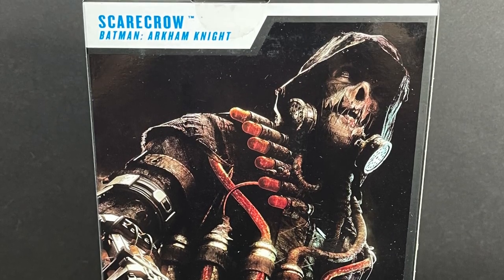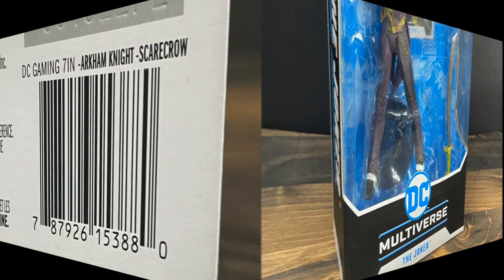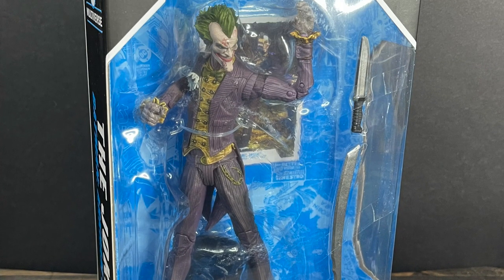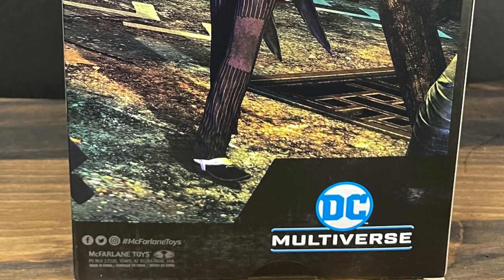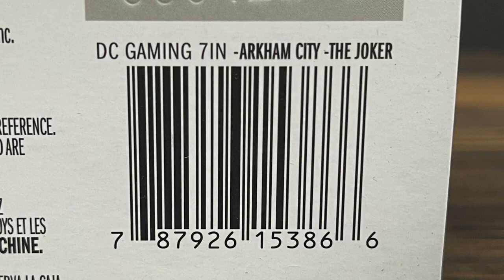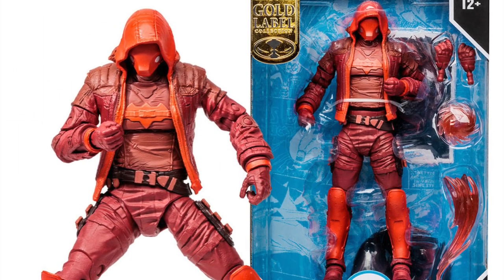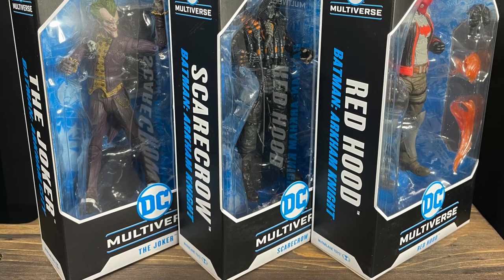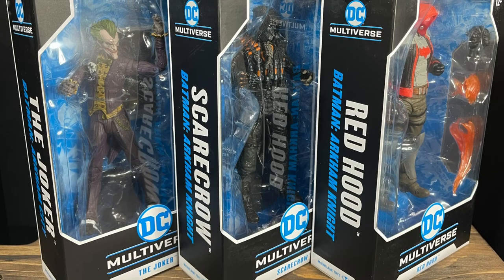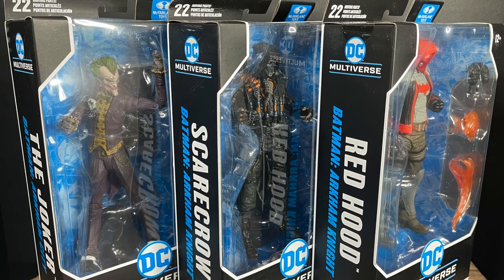The Scarecrow is also based off of Arkham Knight — a very cool looking Scarecrow. I think this is one of those designs where it fits overall with the Batman mythos. Here's the barcode for Arkham Knight Scarecrow as well. Then there's the Joker, based off his appearance from Arkham City — basically when he starts getting sick. For the other two figures, there are variances you can pick up on the McFarlane store; Scarecrow and Red Hood. I prefer the color schemes on these ones. This is a look at the brand new McFarlane Toys DC Multiverse straight from the Arkham line — the Red Hood, Scarecrow, and the Joker.